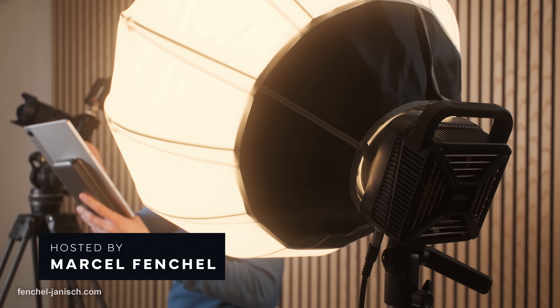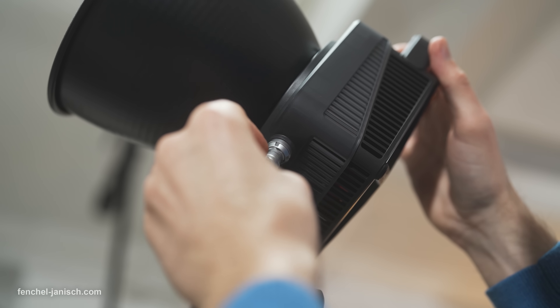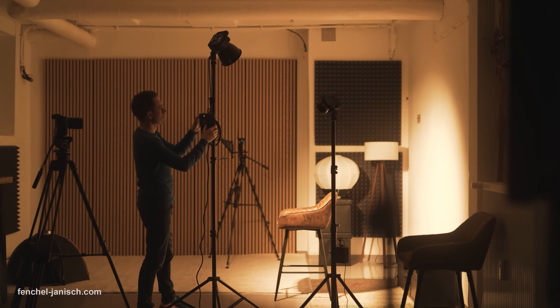As filmmakers, we rely heavily on electricity, whether it's powering up lights, charging camera batteries, or simply running computers and backup drives all day long. Rising energy costs can quickly eat into our budgets, especially if we work from home or in our studio. That's why a smart, independent power solution isn't just a luxury anymore — it's a real advantage for our day-to-day production needs.